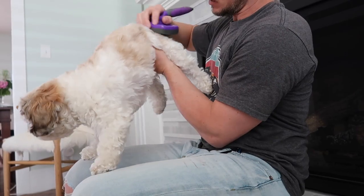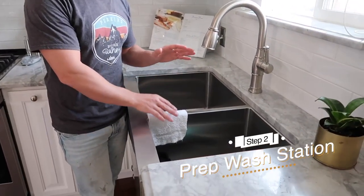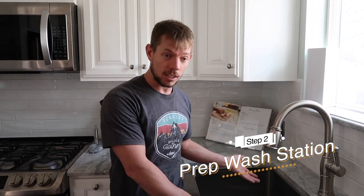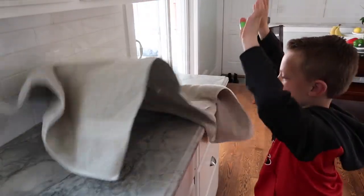Every bit of fur needs to be brushed out. Second, we need to prep our wash station — I did that by doing the dishes. I don't know if your wash station doubles as a sink for dishes, but ours does. I also need to recruit some help: go get one of your bathroom towels downstairs and bring it up here, and get the shampoo and the little comb.